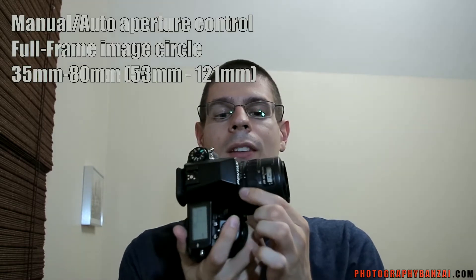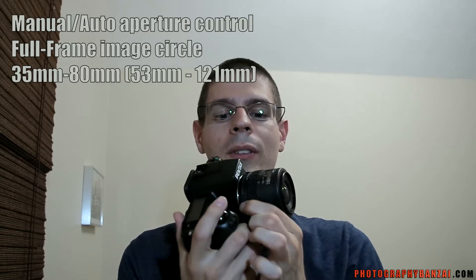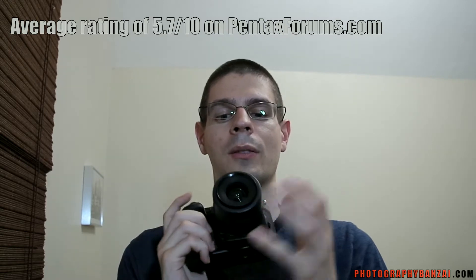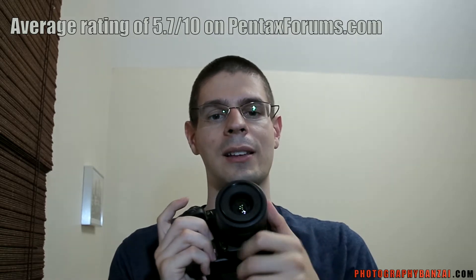I picked this up online extremely cheap. Optically, supposedly it's not that great, but I haven't used it that much. It has an aperture that you can adjust manually, which is nice. Of course, it's full frame capable, but it is one of the cheapest lenses out there that you can get with autofocus, so probably not the best choice in that regard.